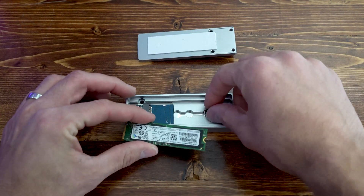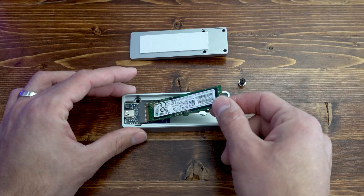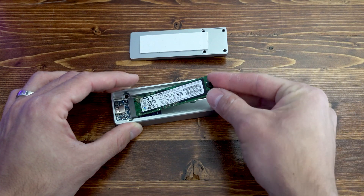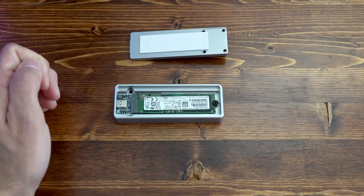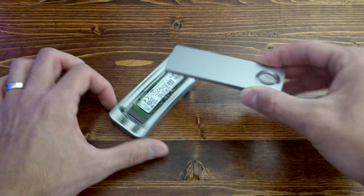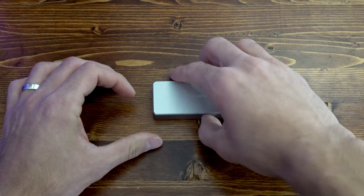We're going to install the SSD, but first — this is the magnetic screw, if you will, that will secure the SSD into the case; that's part of the tool-free process. So we'll put the SSD in, place the magnetic screw on the end where a normal screw would go, lower it in — and look at that, piece of cake. I didn't use a single tool. Now just put this back in, tighten the key ring, and we are good to go. It's that simple.